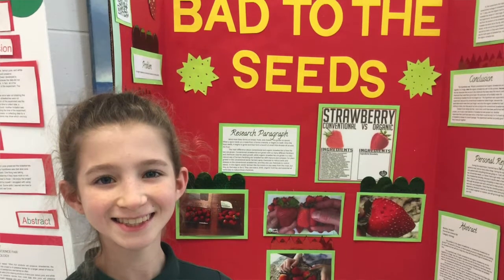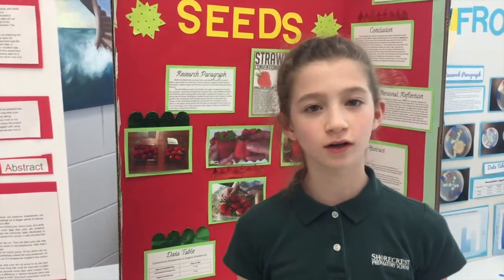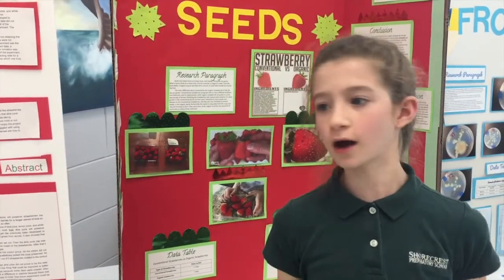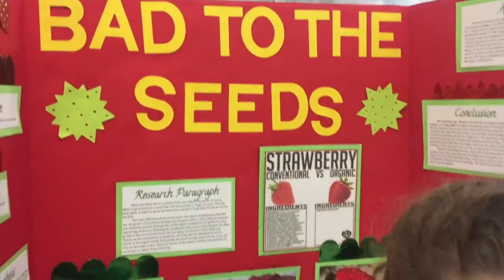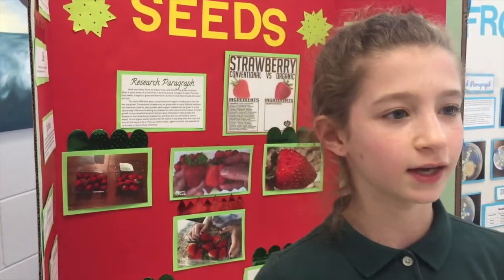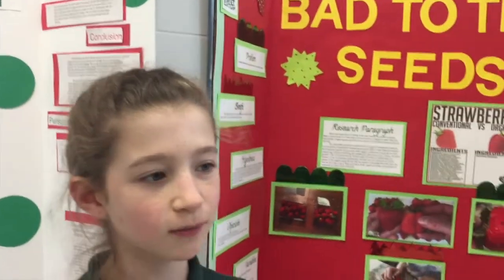I tested to see if organic strawberries or conventional strawberries would last longer — so which one would rot first. My hypothesis was that the conventional strawberries were going to rot first, because since they have all these pesticides in them to keep bugs away and make them grow faster, I figured the pesticides would also make them last longer. At the end of the experiment, the conventional strawberries actually lasted longer — four more days than the organic strawberries.